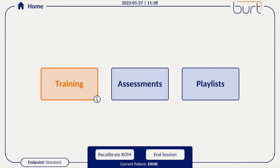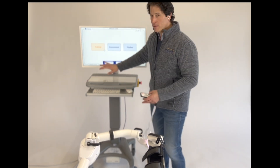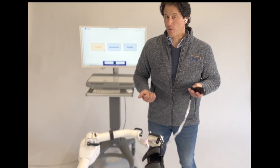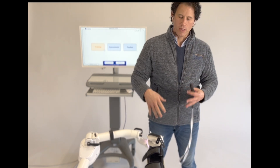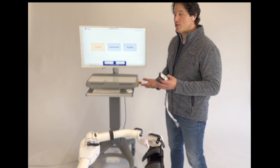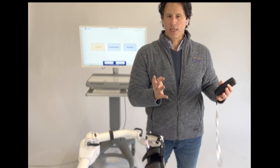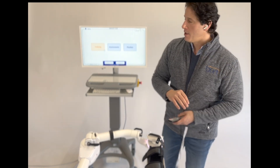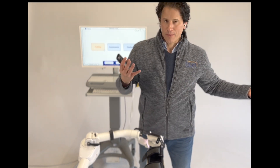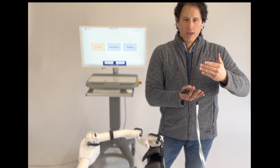We have three modes: training, assessments, and playlists. Most of the time you'll spend with BERT is in training — that's where all our activities and games are. Assessments have their place too: we have strength assessments where BERT measures different planes of movement — how strong you are, your overall strength, average and maximum strength — as well as range of motion, displayed as a 3D image and in cubic feet, showing the volume of their movement. Playlists work like Spotify or Apple Music, where you string together a bunch of different activities to create a 15-, 20-, or 30-minute set. But most of your time will be spent in training.